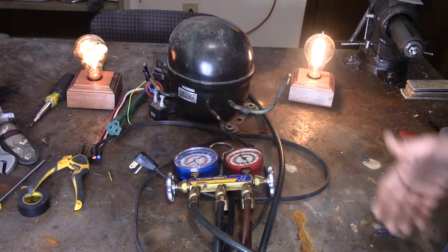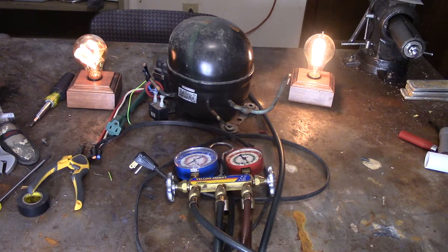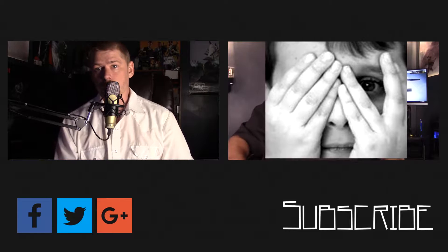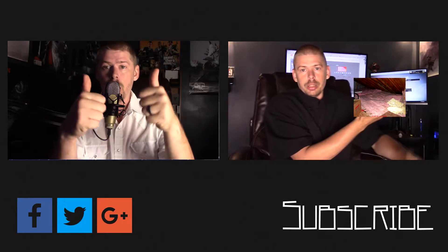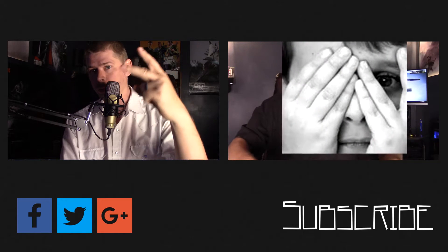Thanks for watching. I hope it works out for you guys. Make sure that you recover the refrigerant, and subscribe and we'll see you next time. Thanks for watching all the way to the end of the video — there's lots more content coming, click the subscribe button below and come back for more great content every day on this channel. See you next time.